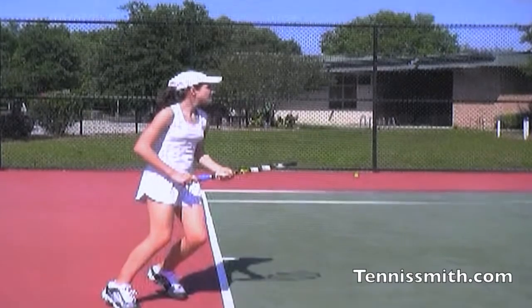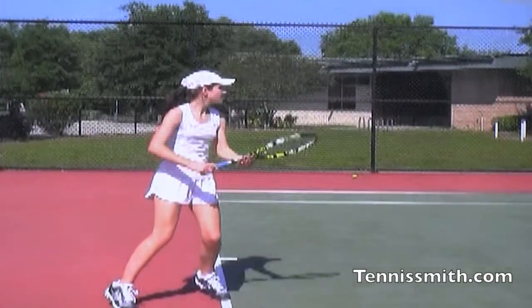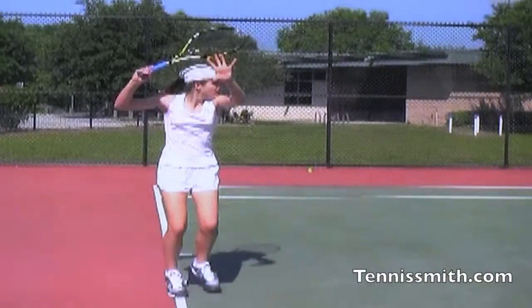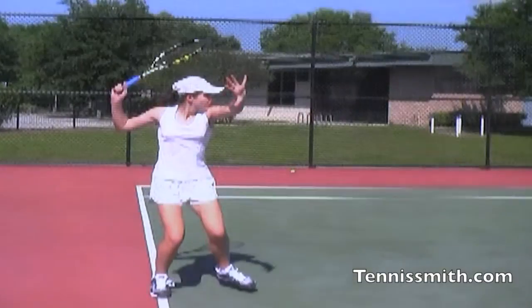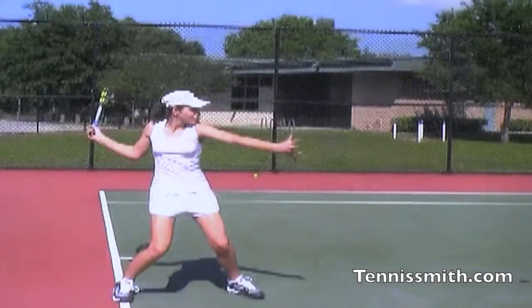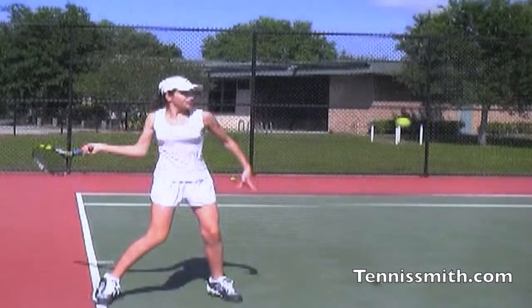Side view. The racket's low. Good that the left hand is on the racket. Now the angle of the racket isn't inverted. The racket faces up, but the racket's too far back — clearly past her right shoulder. Ideally, the right hand should go down by the trailing right knee.